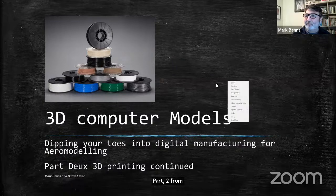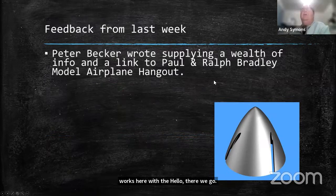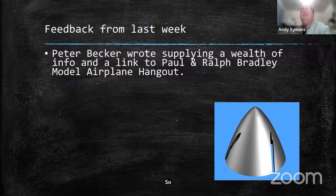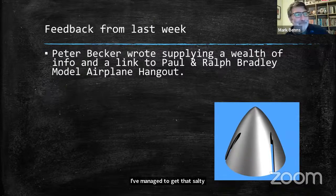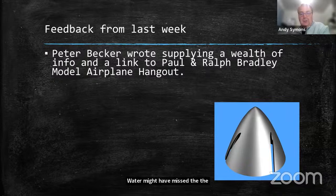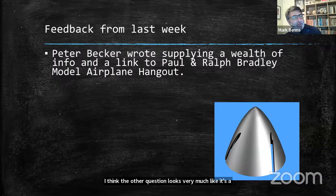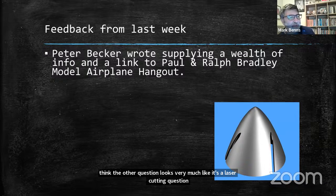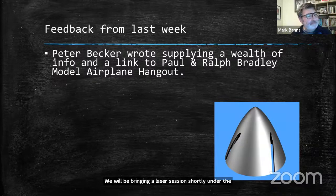So if everything works here, there we go. We are now live on YouTube — I've managed to get that sorted. I think Trevor Waters there might have missed the apology about this session. It looks very much like he's got a laser-cutting question. We'll answer that one later, and we'll also be bringing a laser session shortly — probably next week.